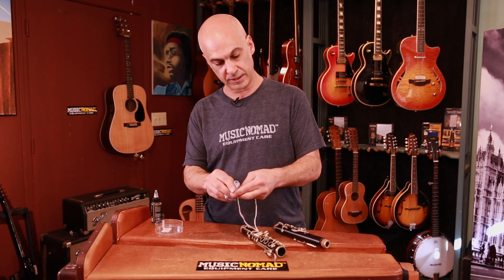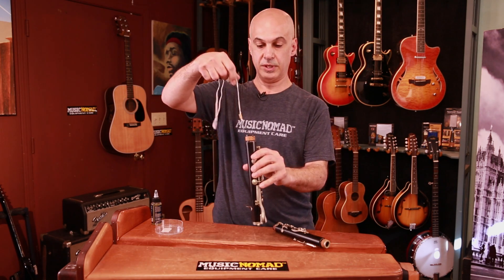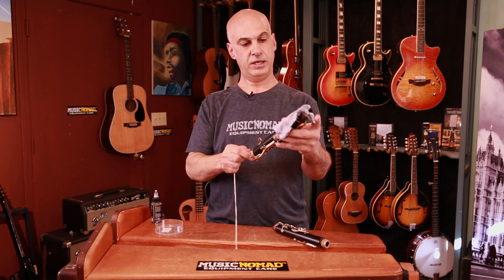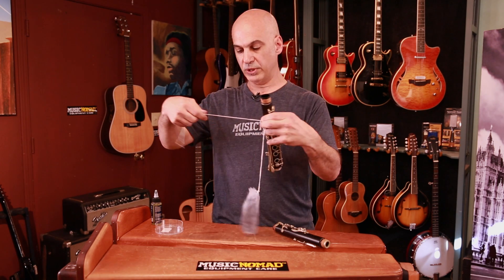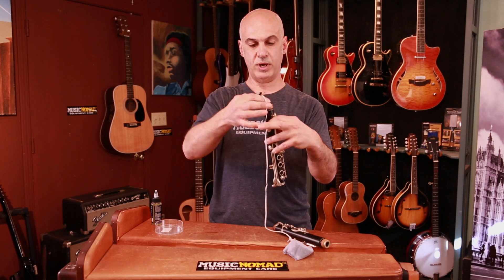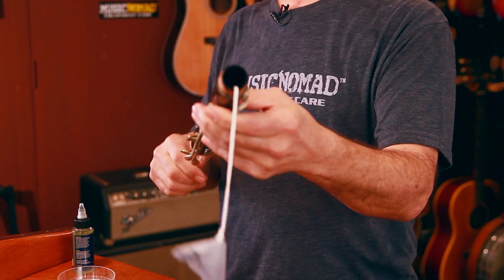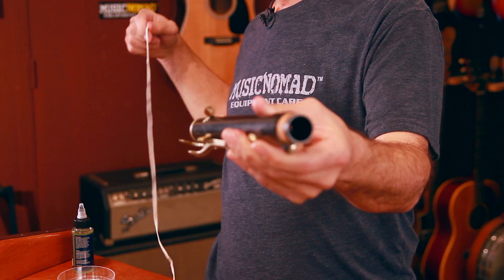Now that we've got the oil all over that cloth, take the weight and drop it through the clarinet and slowly pull the cloth through so the bore oil hits all the sides of the wall. You probably want to do this a couple of times — we'll do it twice here — to make sure the oil is on there evenly, and pull it through.